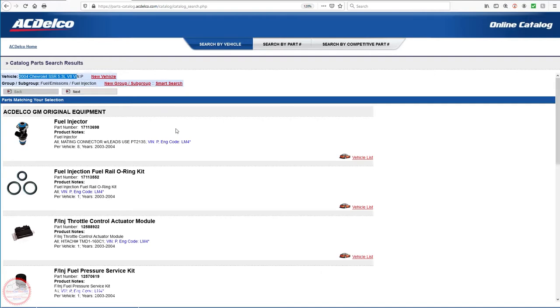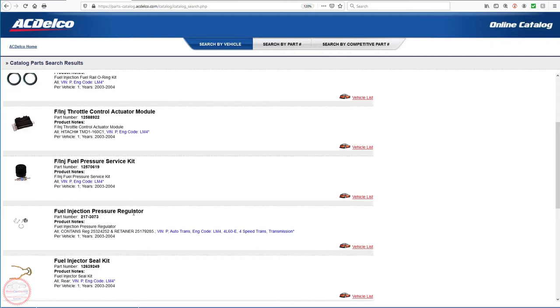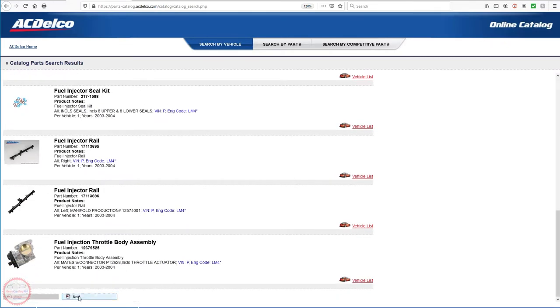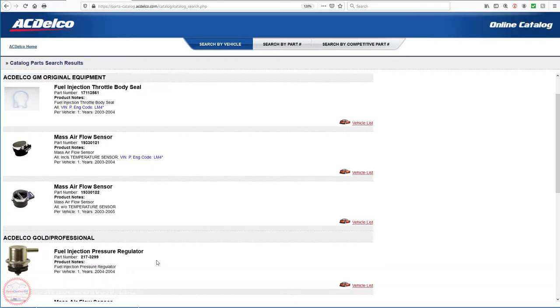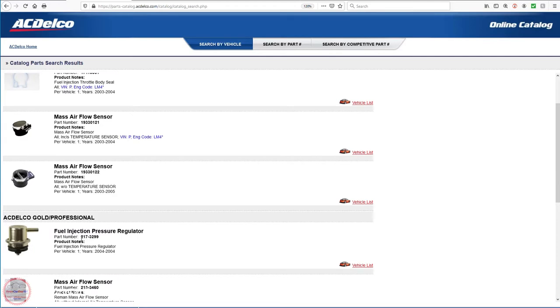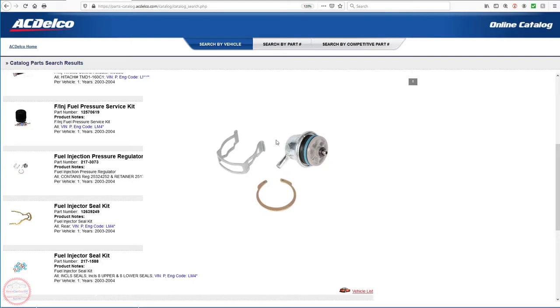We're looking under fuel/emissions, fuel injection. ACDelco original parts are listed first, and here's the original equipment version of the fuel injection pressure regulator. On the next page there are ACDelco Gold and ACDelco Professional parts, including ACDelco Professional fuel pressure regulator 217-3299, listed as 2004 to 2004 but the vehicle list shows it actually applies to both 2003 and 2004. Clicking the picture gives an expanded view showing the regulator with a large o-ring, small o-ring, and the clips used to hold it in the fuel rail.